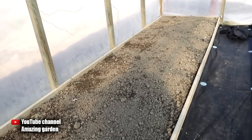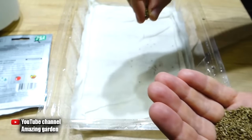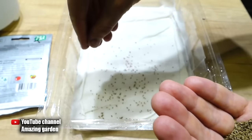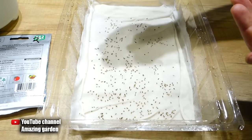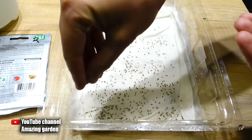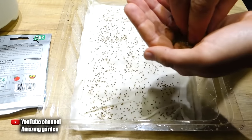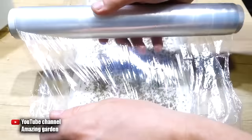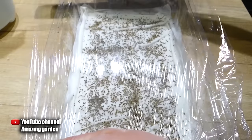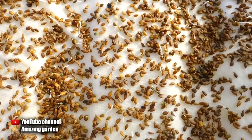But first you need to prepare the carrot seeds. A detailed video has already been released on my channel; now I will briefly remind you. As you can see, I took a small container, put two layers of toilet paper on the bottom, put a cloth on top, leveled everything, and poured water on it.